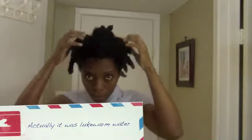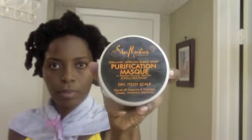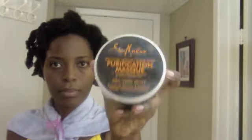This is after the conditioner has been rinsed out — I rinsed it out with cold water. Now I'm going to do a deep condition. I'm using the Shea Moisture Deep Treatment Mask and also adding in some Giovanni. The deep treatment mask works well if you add oils to it; it doesn't have much slip on its own, which is why I like it.